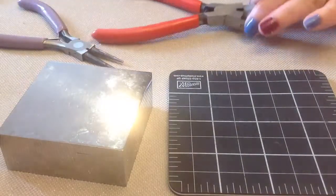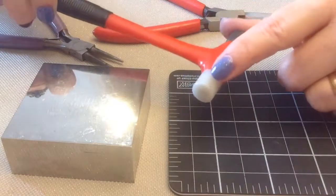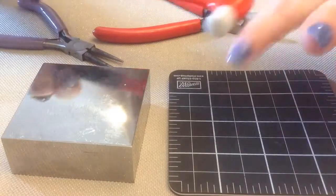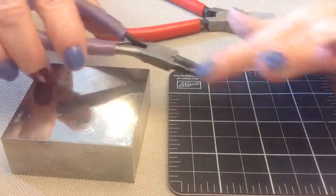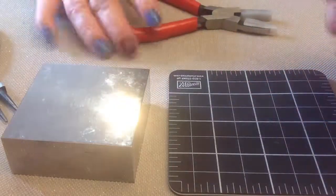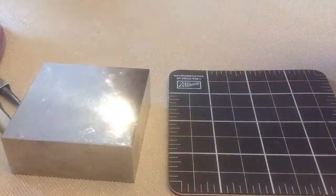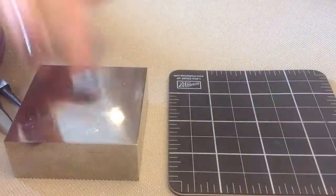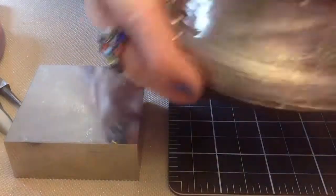We're going to need a nylon hammer. This hammer I'm using has both the metal and the nylon, so make sure you're using the nylon side. Round nose pliers, nylon pliers, flush cutters, a sharpie, a measuring, an anvil, and of course your wire.